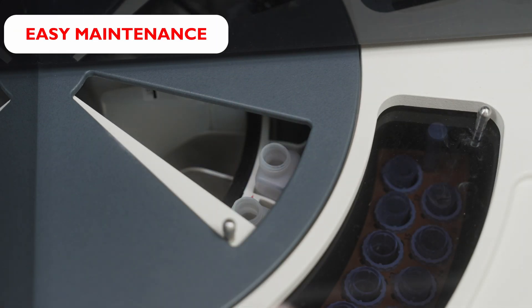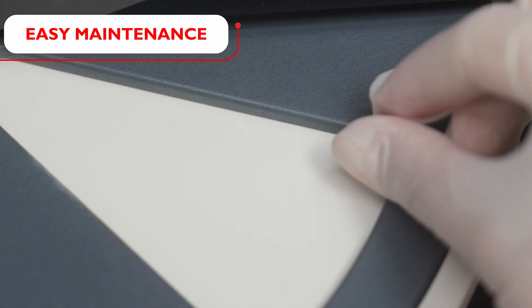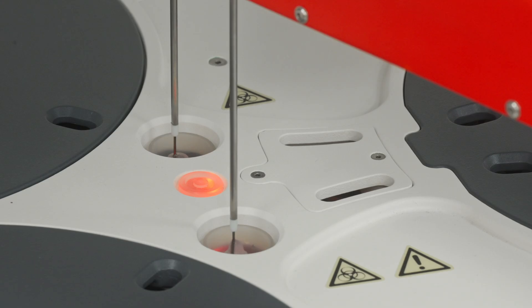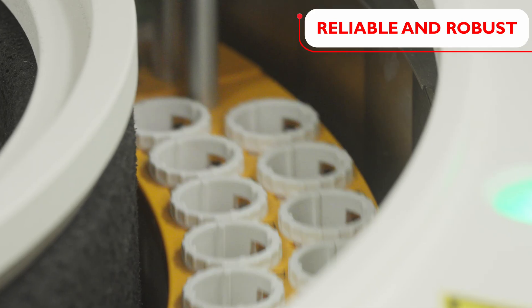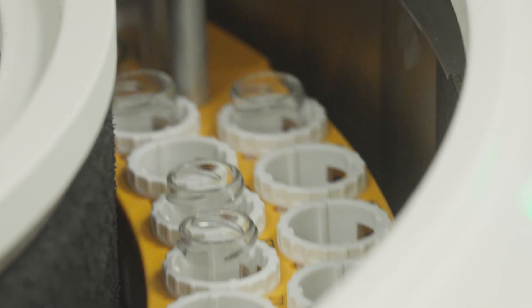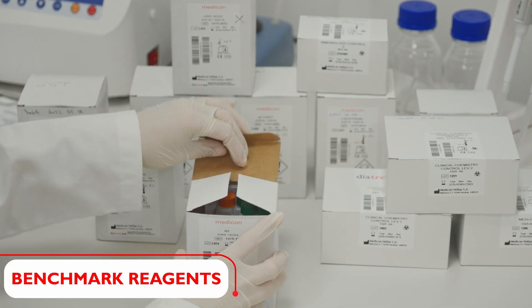Unlike other analyzers, the P780 has very low maintenance and wash solution requirements to ensure that you get the most value without compromising on quality or performance. Built to last, it delivers consistent, dependable performance, ensuring long-term value for your investment. The strength of the Pictus family is its integrity.